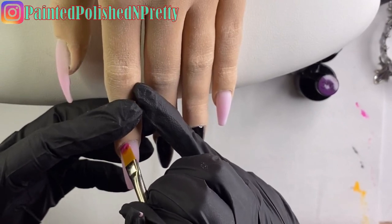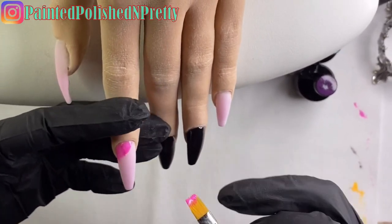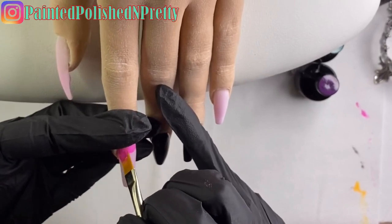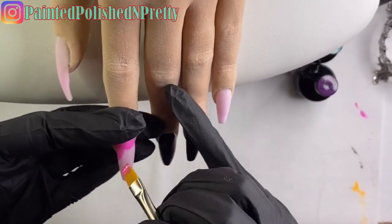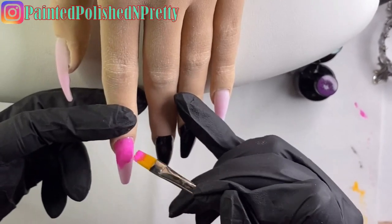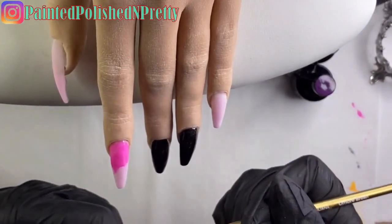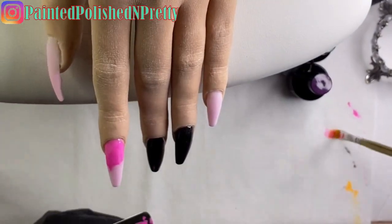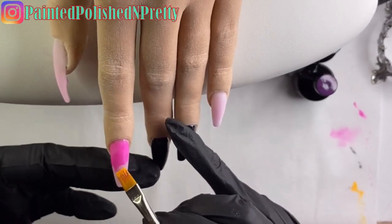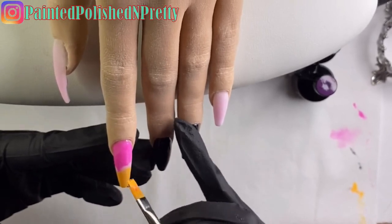I'm using my ombre brush to paint on the polish - it works nicely for that - and I'm bringing it down on a diagonal until just about the halfway mark. I'm going to carry that pink down as far as I want it, then clean my brush and go into my custom mixed yellow, which is actually more of an orange-yellow. I paint that right up to meet exactly where the pink is.